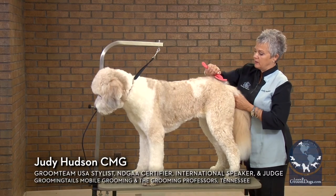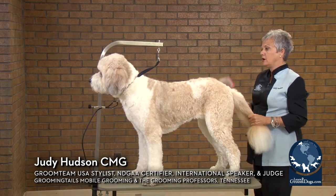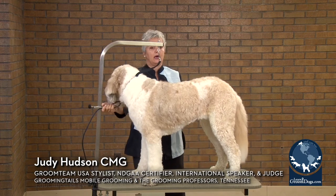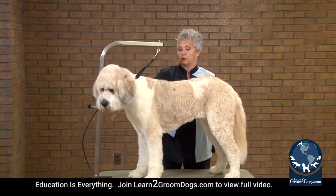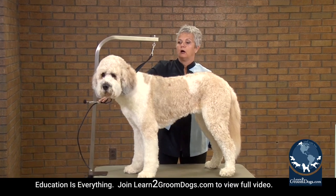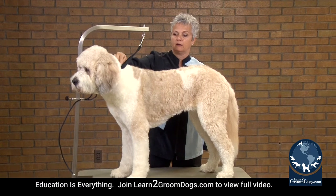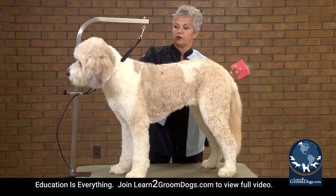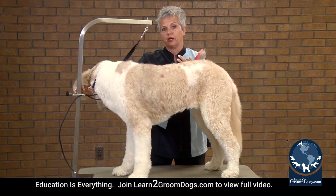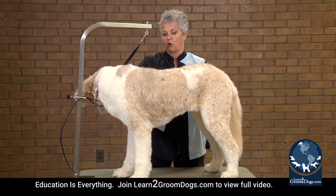A couple things I want to start with equipment-wise: I love having my Groomer's Helper. The Groomer's Helper is going to keep the dog looking forward. I love their loops because they lock down. And if you have a dog that struggles, this is going to take the pressure off the dog's trachea and keep them facing forward.